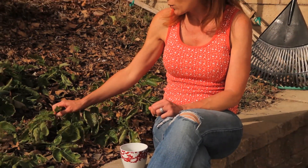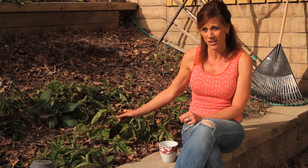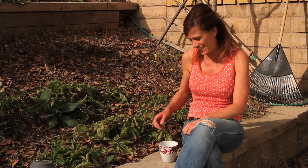So these aren't doing so well. I'll probably harvest them in a couple of weeks — not sure that I'll get any potatoes out of these. Let's go take a look at the next plant.